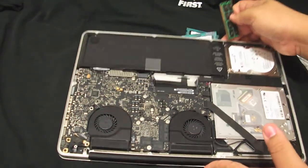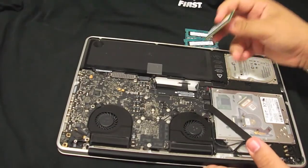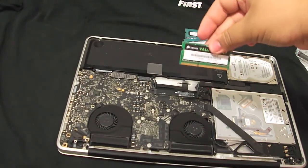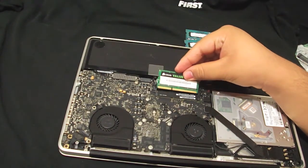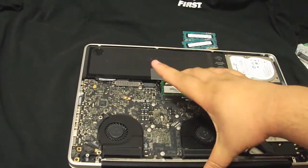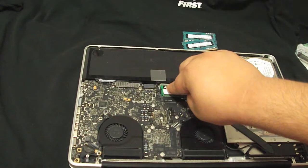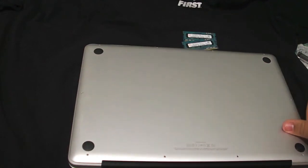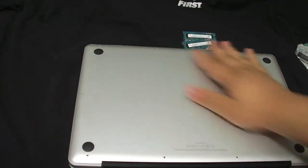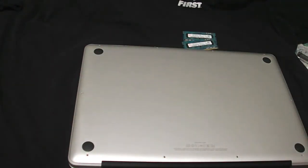Let's go ahead and align them so the pins are in. It's going to go like this. Pretty much what you want to do is just line them up, make sure they're all the way in, and just push down. And that's pretty much it for the RAM. Now just put the lid back on like so, and the screws, and that's pretty much it for the video — thank you guys for watching and see you later.